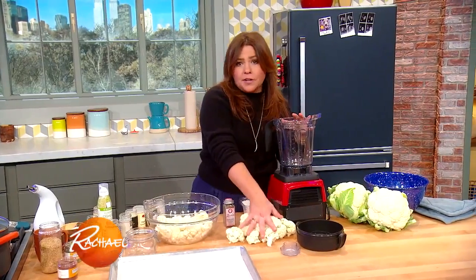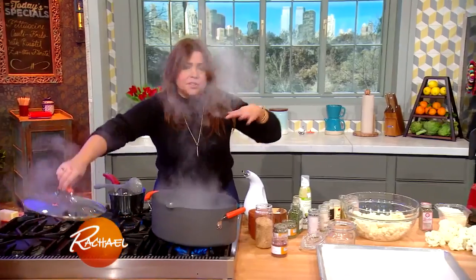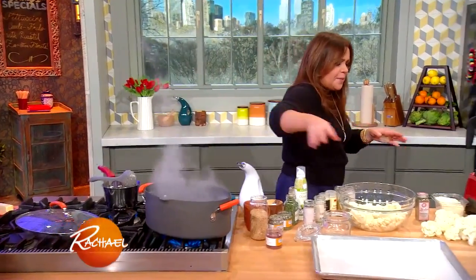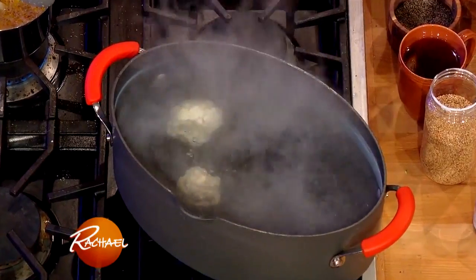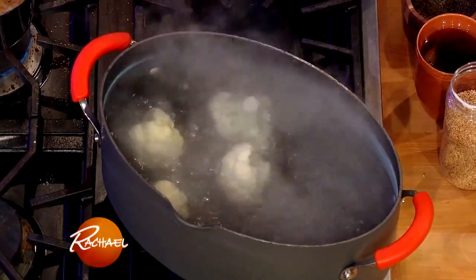The other bunch of cauliflower we're going to put in some boiling water — you can use the same water for your pasta in a bit. We're going to cook this in boiling salted water for about 10 minutes until it's tender.